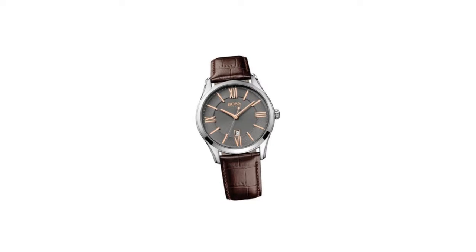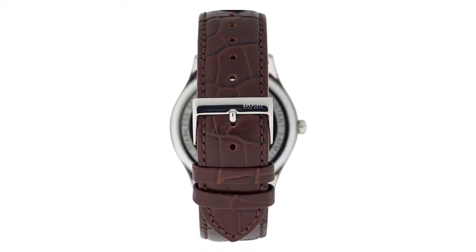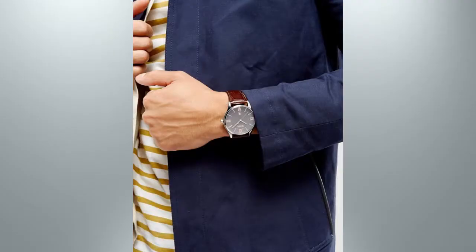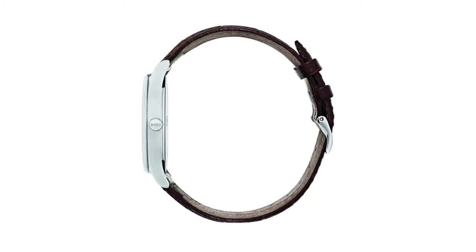Hugo Boss Governor is an amazing and special gents watch. Material of the case is stainless steel, which stands for a high quality of the item, and the gray dial gives the watch that unique look. The features of the watch include among others a date function. 30 meters water resistancy will protect the watch and allows it to be worn in scenarios where it is likely to be splashed but not immersed, so can be worn while washing your hands and is fine in rain.